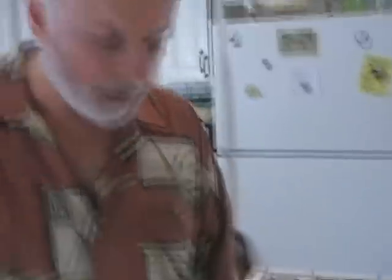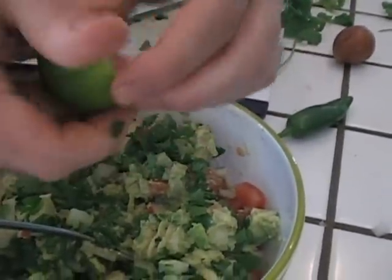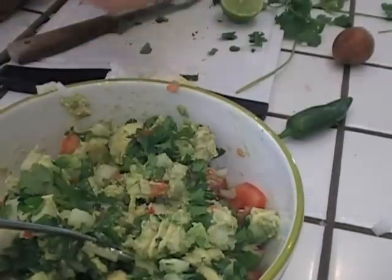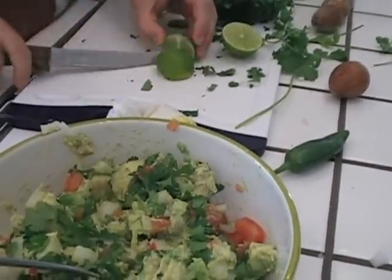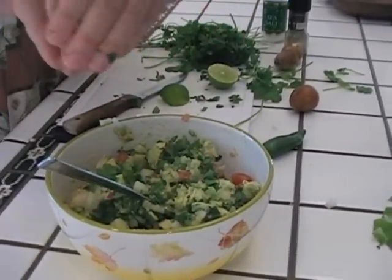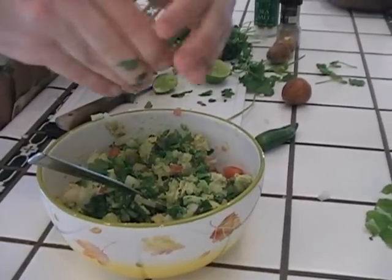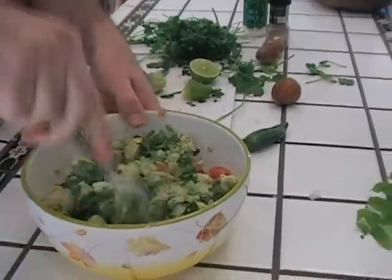And then a lime — I'm going to put in the juice from half a lime. Not only will this help with the browning, it also adds flavor and it helps bind it. Wow, that smells delicious. Let me mix this up.